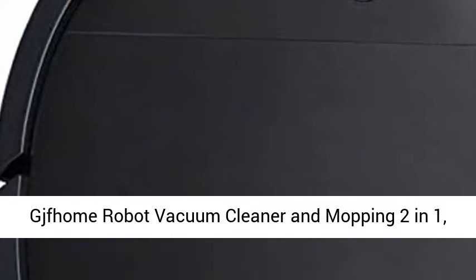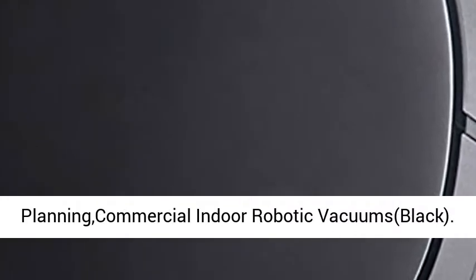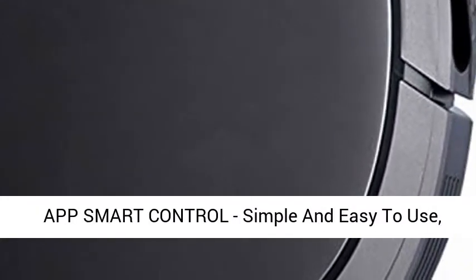JFoam Robot Vacuum Cleaner and Mopping 2-in-1, Smart Navigation Robot, Slim Profile, Route Planning, Commercial Indoor Robotic Vacuum. Black.